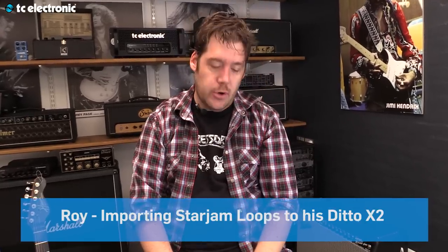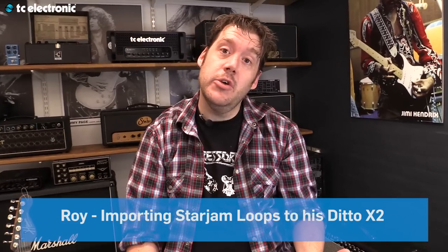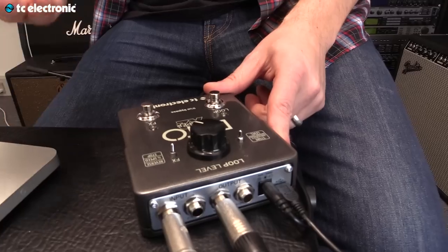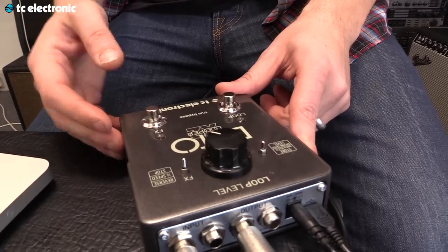Greetings boys and girls and flying squirrels. Welcome to TCHQ. What I want to talk to you about today is the Ditto X2 Looper — specifically the awesome ability we have to import and export loops.